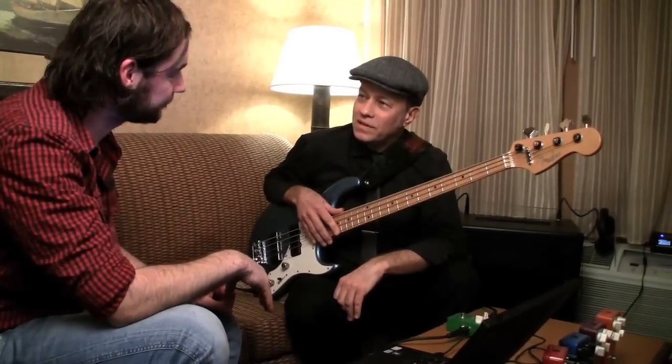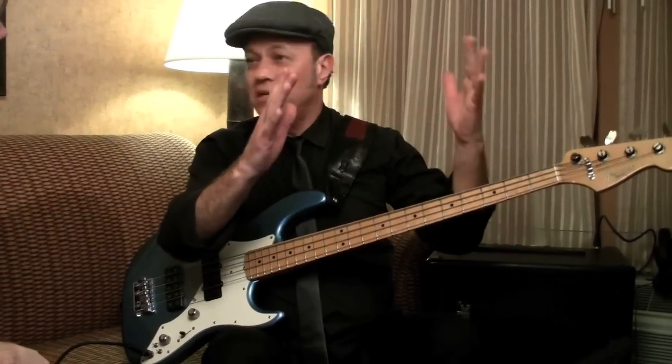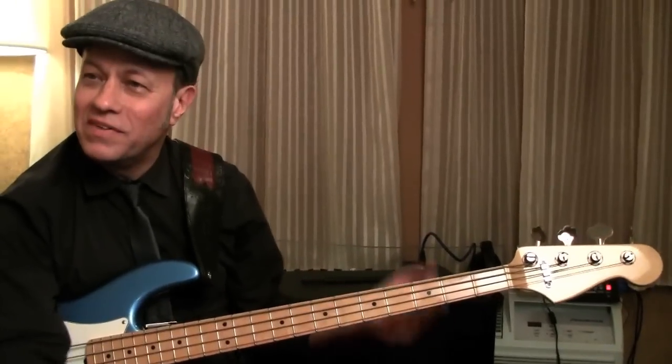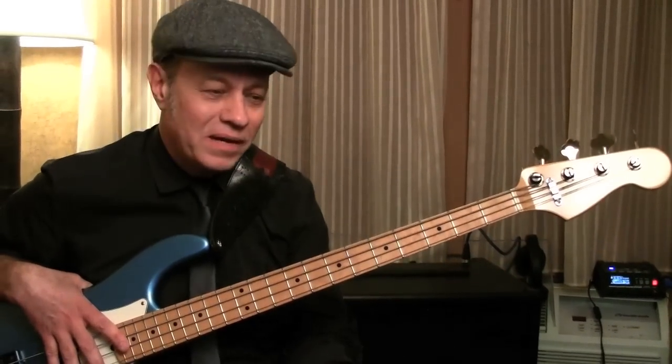Oh yeah, absolutely. I mean, the bass sounds wonderful, and if the instrument sounds good, then what you want your amp to do is just simply to reproduce that. What I particularly love is true bypass — I love even seeing that print. It gives me a sense of security that going through the device, it's not going to corrupt the sound in any way.